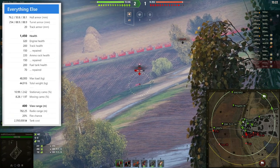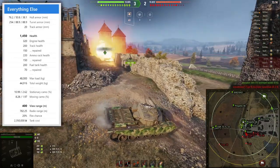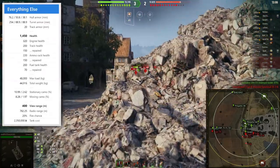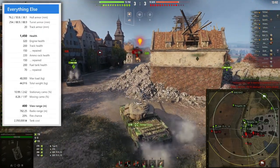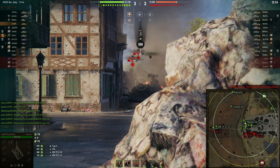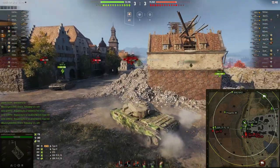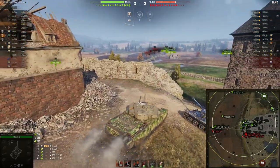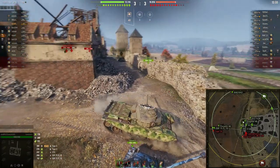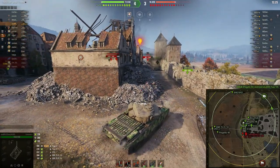The Centurion 1 has 1450 hit points. The turret armor is fantastic — 254 millimeters frontally and 88.9 at the side — but the hull is weak, only 67 millimeters, so even with gun depression your hull armor is pretty weak. That is a real disadvantage compared to, for example, the premium Centurion 5/1. We try for a shot on the cupola weak spot; it looks like the enemy tanks are playing hull down.